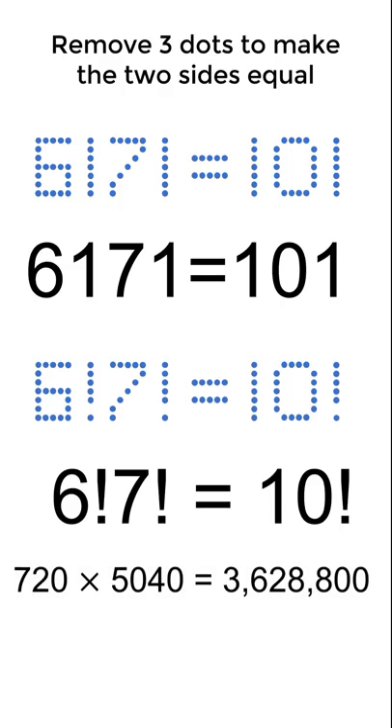And amazingly, this is a true equation. Wow! Are there any other ways to solve this puzzle? Let us know!